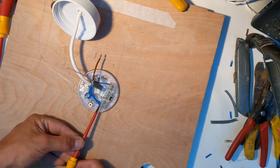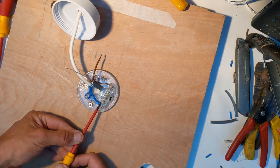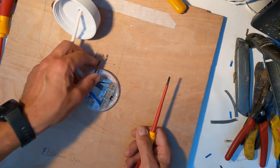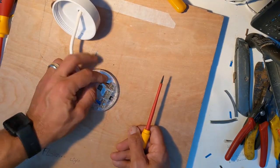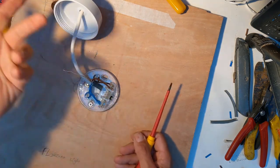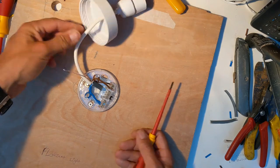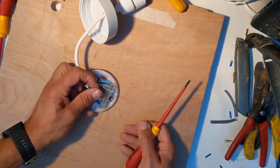Push the neutral wire right up to the junction block so the insulation goes straight against the block — there should be no bare wire showing. That's a good connection. Now for the live wire: if I put it straight into the same block as the brown wire going to the light, as soon as we switch the mains back on the light bulb will light up and the switch won't be doing anything at all — so I don't want to put it there.